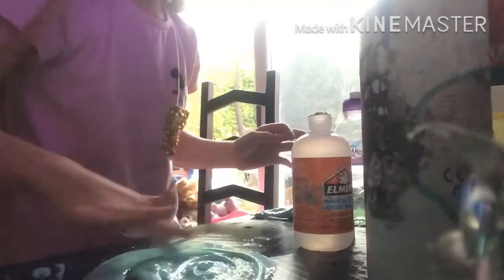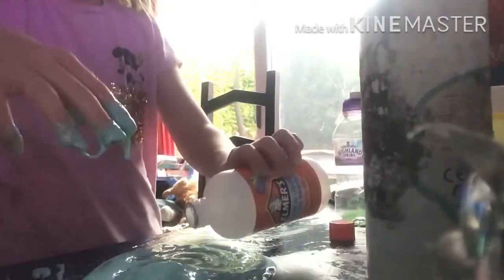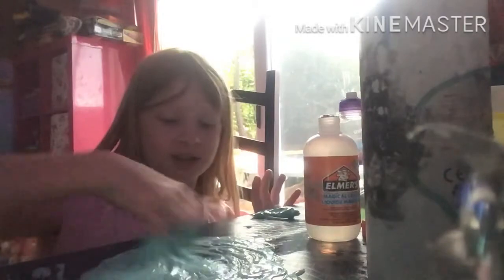Okay, it's kind of forming a bit — not really, but it kind of is. I think I need a bit more activator. Look at that, it's kind of activating. This is disgusting — it'd be way better with a spoon. I'm going to add a little bit more in. I don't want to over-activate it, do I?